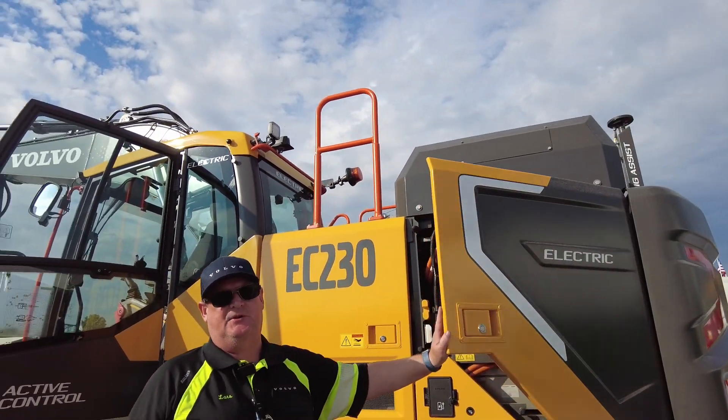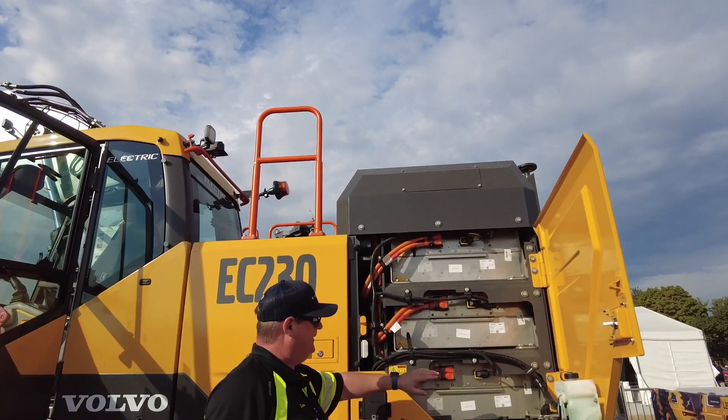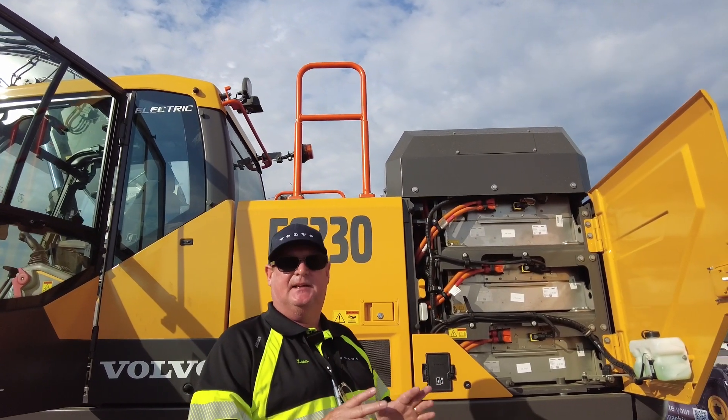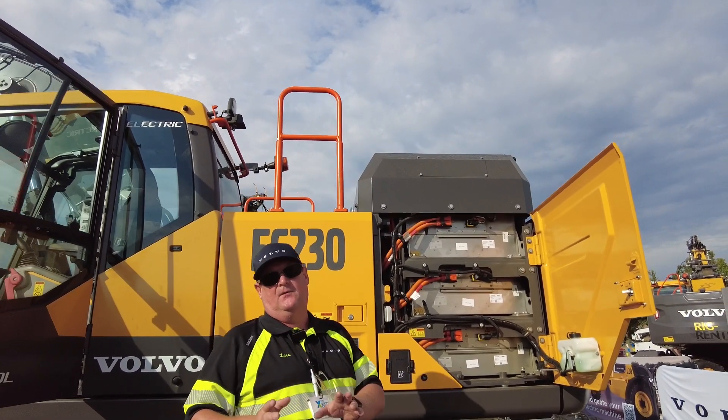Here we have the heart of the machine: the batteries. We have a stack of four batteries — each has a capacity of 66 kilowatt hours, giving us a total capacity of 264 kilowatt hours.